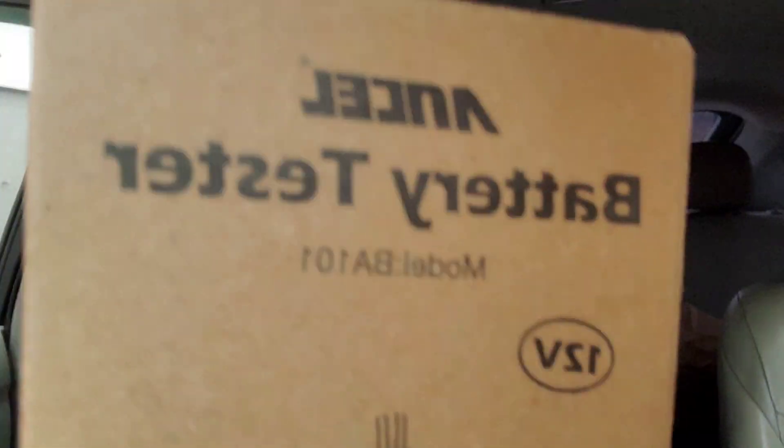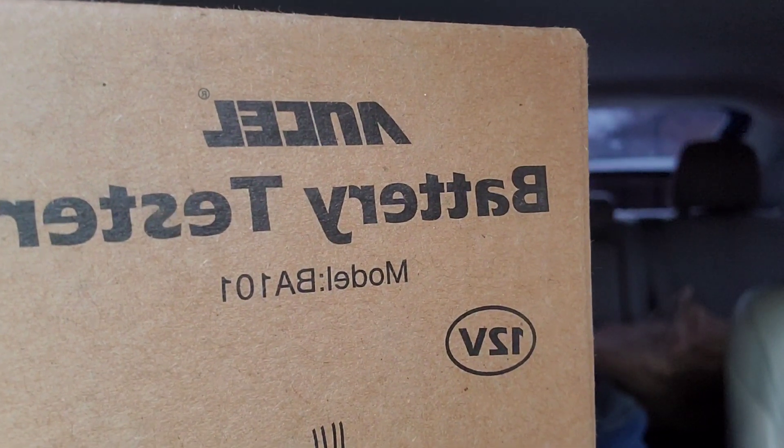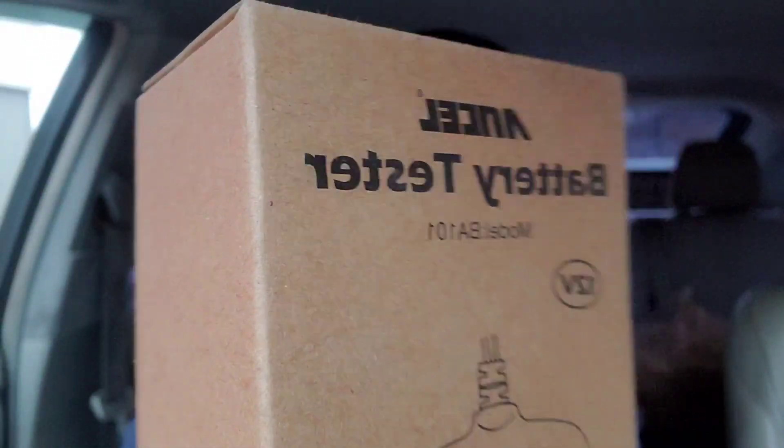Hey guys, welcome to my video. We're doing a review of the Ancel BA101, a 12-volt battery tester.